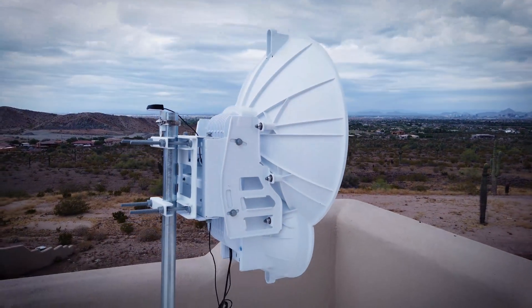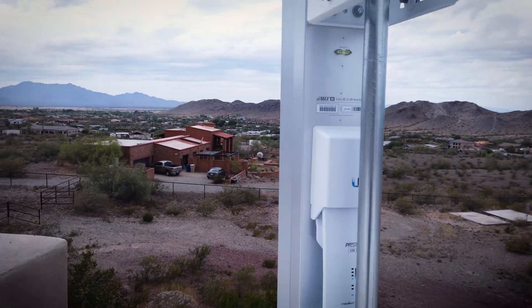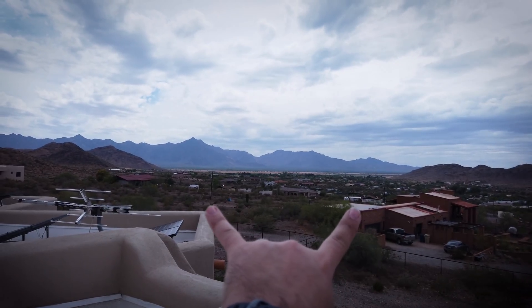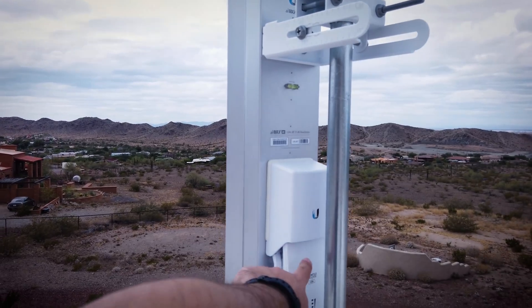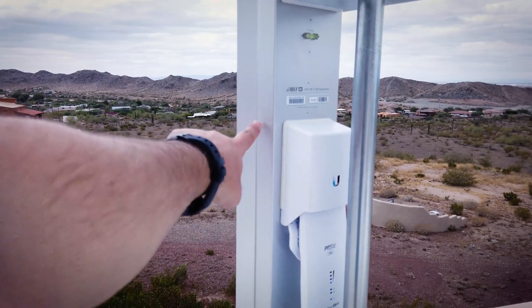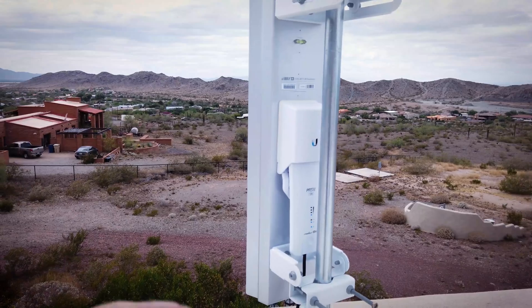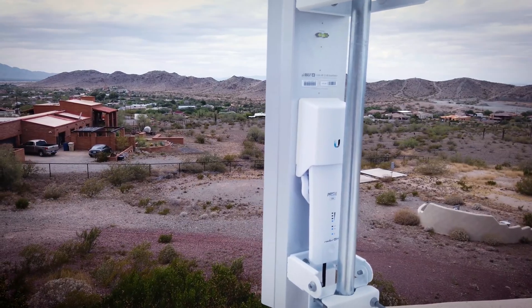We're here with antenna two, and it's pointing off into the wild yonder. And then this is the sector antenna, which points out in a 60-degree angle like this. It's technically two pieces — it's that prism. This is the actual radio, the Rocket AC Gen 2 Prism, whatever the hell. And then this is the actual antenna. So you have a radio and an antenna — kind of two separate. I showed you that in the first video on the internet service provider part of this series.